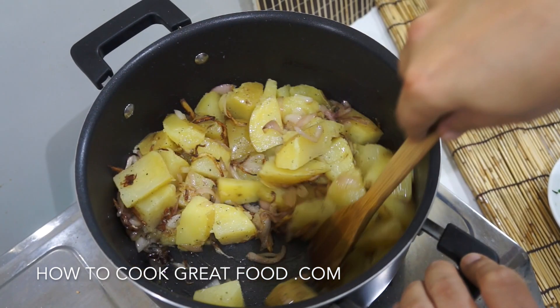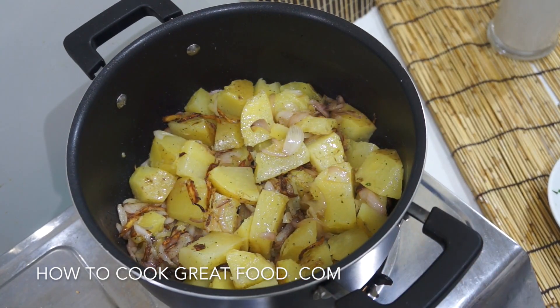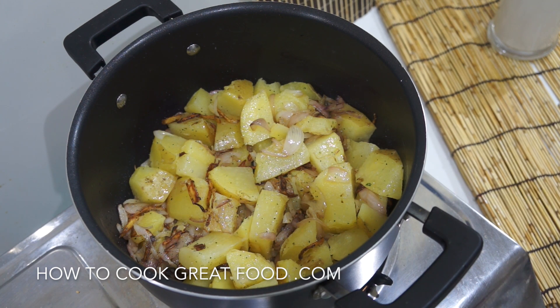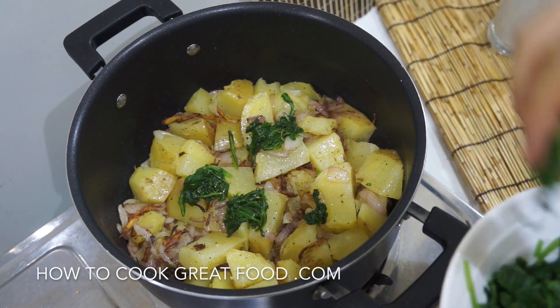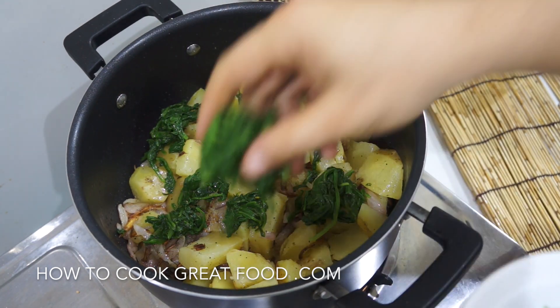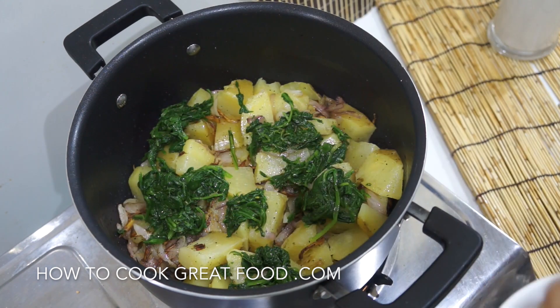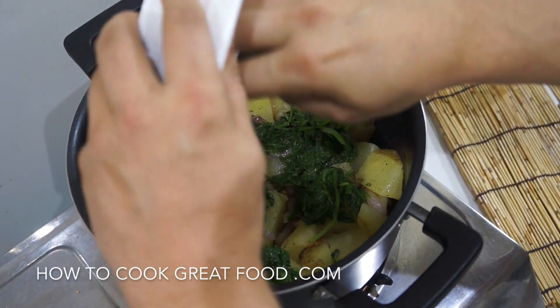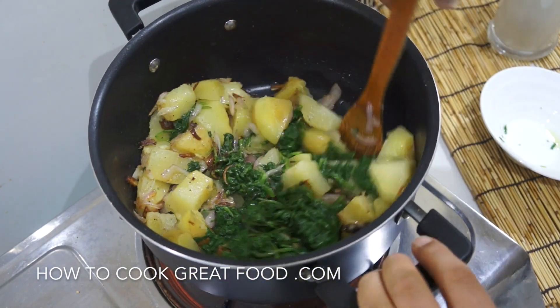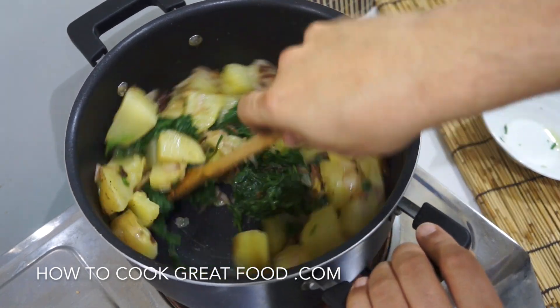I'm gently moving these around — that time we spent there has got loads of flavour into our potatoes. When I boiled my potatoes I didn't add any salt, same for my spinach — I cooked them both with just water so I can adjust seasoning here. I'm now going to get our spinach in. I've used fresh spinach, but frozen spinach is also great; tinned not so much. Let's just throw the spinach around in the pan for about two minutes to get some of those flavours into our greens.